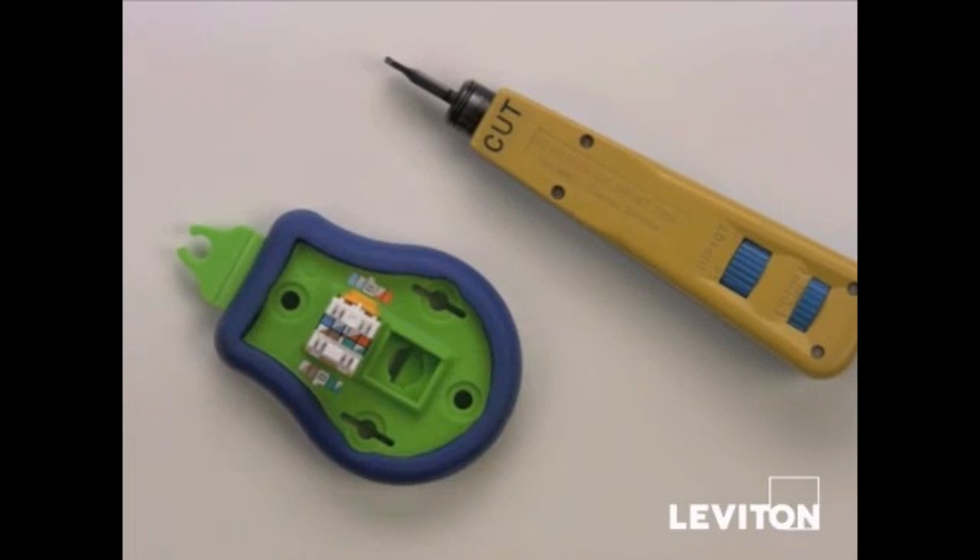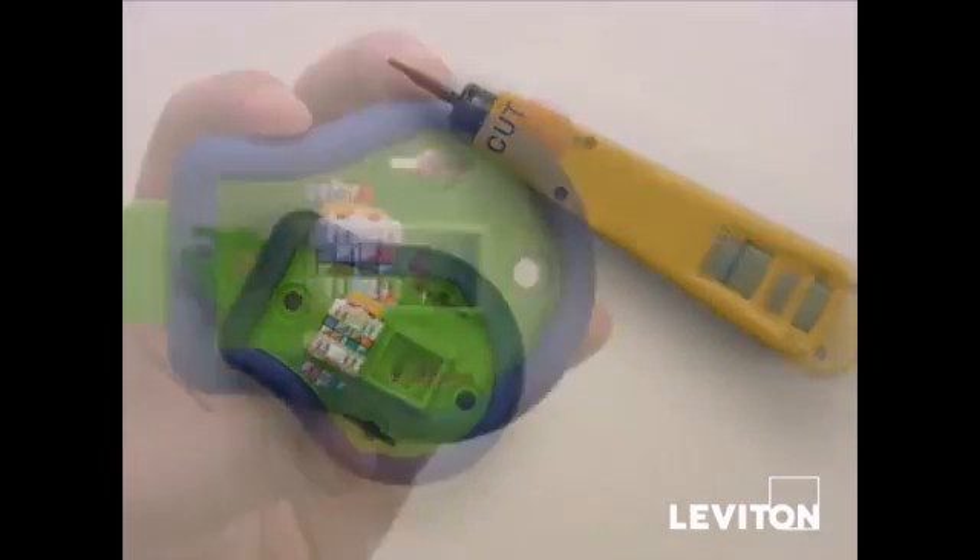In this video we're going to show you how to terminate Leviton's quick port connector using a 110 punch down tool and a palm tool.